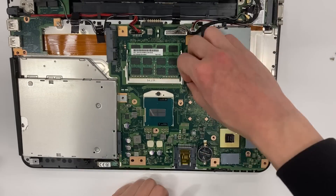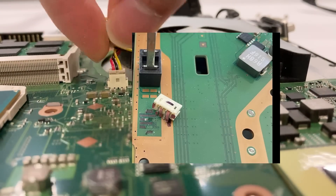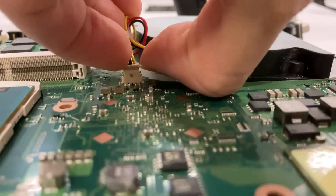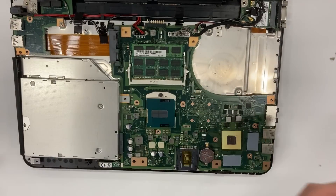Before we assemble everything back together, let's take a moment to clean the fan. The power cable of the fan can be challenging to unplug — pulling it straight up could damage both the connector and the motherboard. Instead, gently wiggle the connector left and right until it loosens. Oh no, it's so dirty. There's a decade's worth of dust inside.